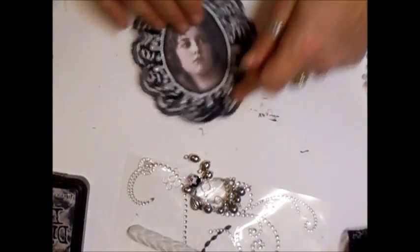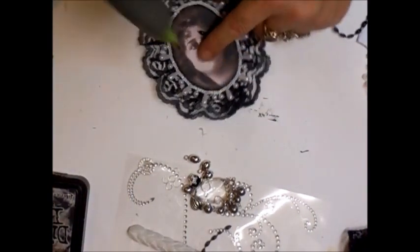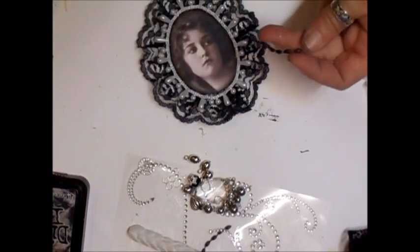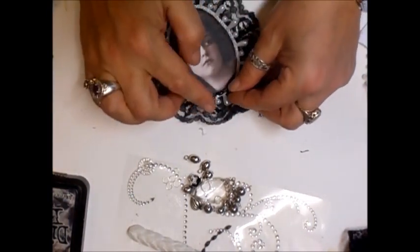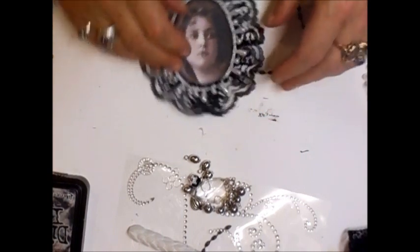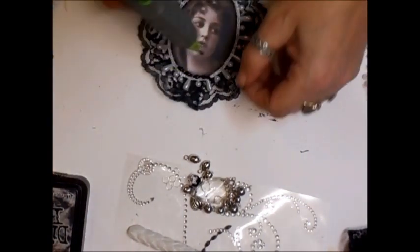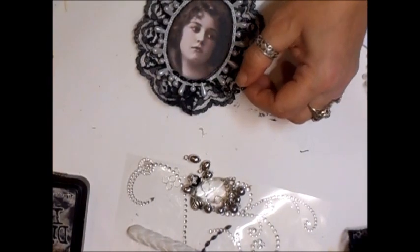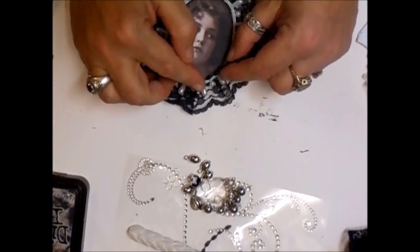Now I'm going to take the black beading. Again, start at the bottom. This might have to be done in two parts - I'll try and get it done in one and speed it up where necessary. The idea is: don't pull too hard on your glue gun. Just gently touch it until the glue starts to come out, and you only get little strands.